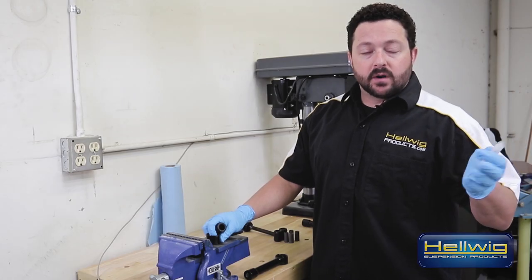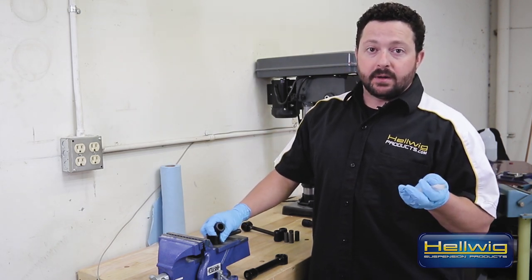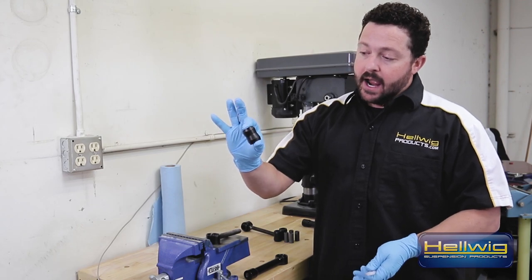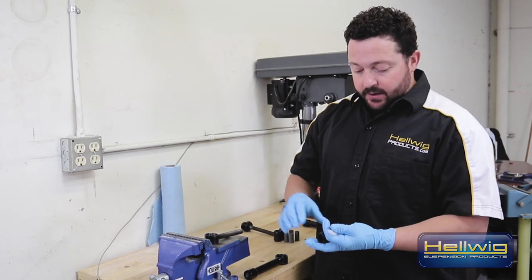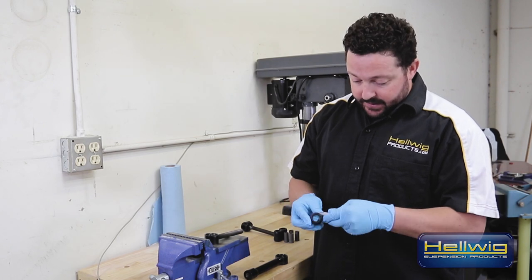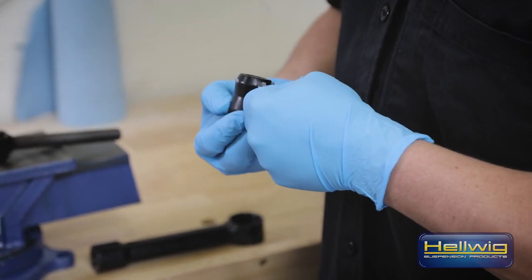We're all buttoned up with the front and we're going to move on to the rear sway bar. One of the first things we need to do in preparation for mounting the bar is put our hourglass urethane bushings into our end links. To ensure this goes in smoothly, put a nice amount of the provided grease on the bushing.